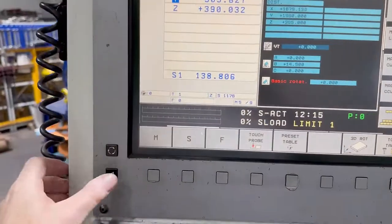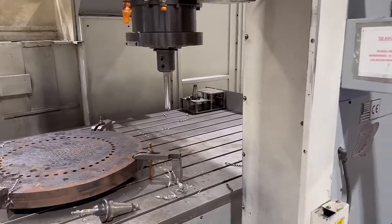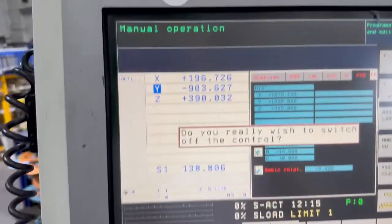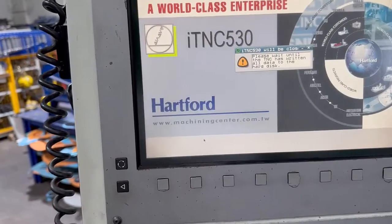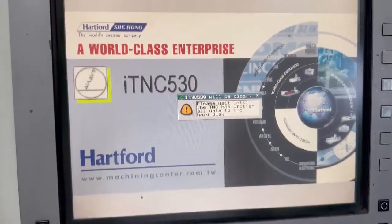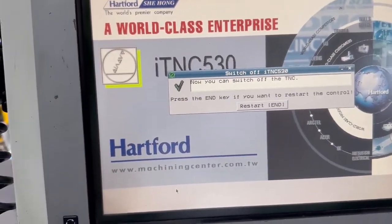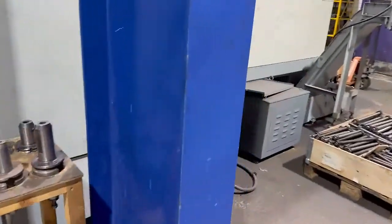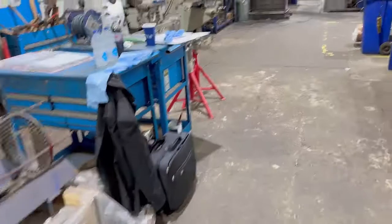Switch this machine off — go to this off, and it does actually remember where it was, so you don't have to reference this machine. It just asks: do you really wish to switch this machine off? Well, I do really wish to switch this machine off. You have to wait a bit — please wait until the TNC has written on. Now you can switch off the machine. I'm just going to go around here and switch the beast off. That's shut everything down; control will be off now.